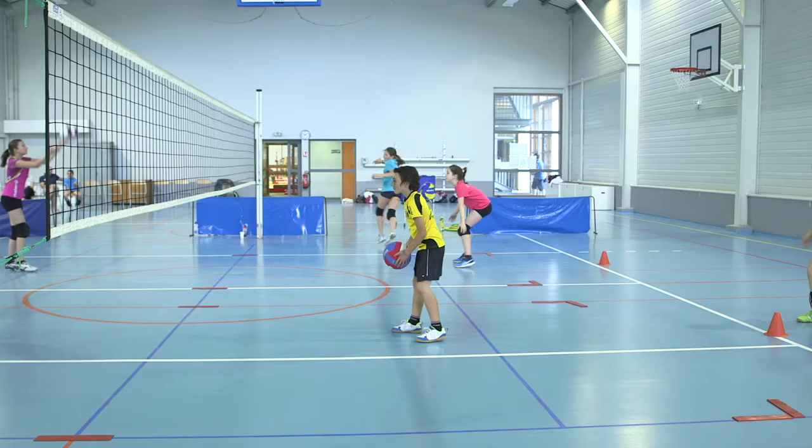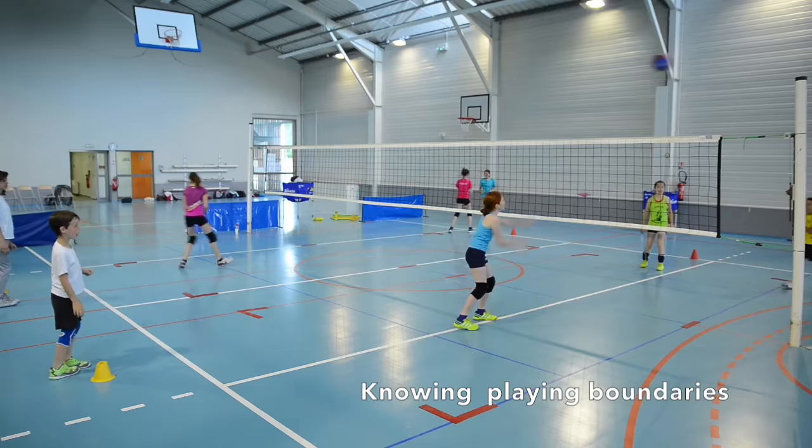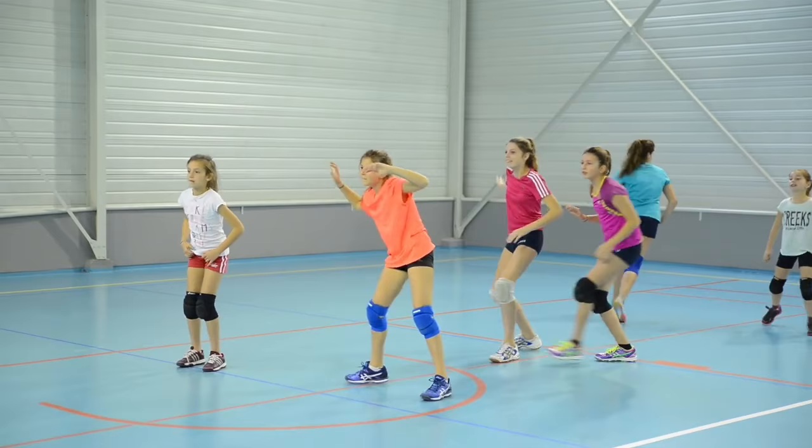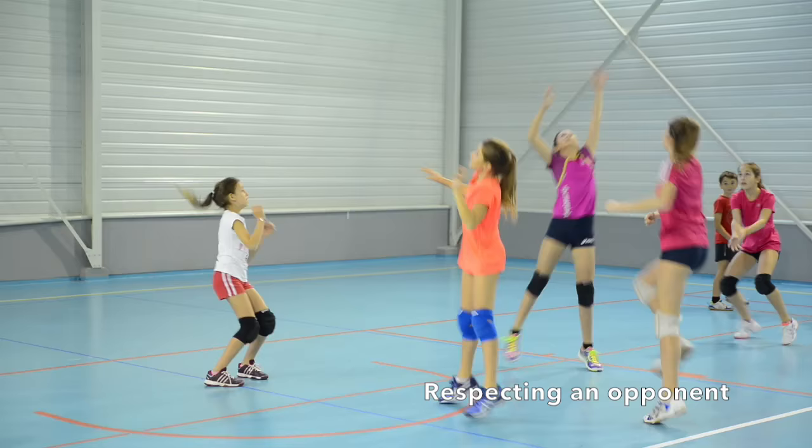Problem-solving skills include defending a territory, knowing the playing boundaries, and grounding the ball in an open space. Behavioral skills include adopting a positive and dynamic attitude and respecting an opponent.